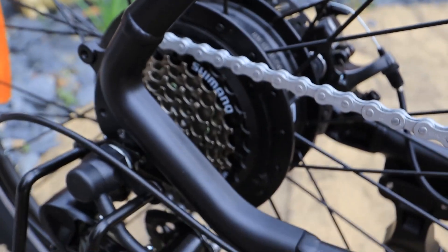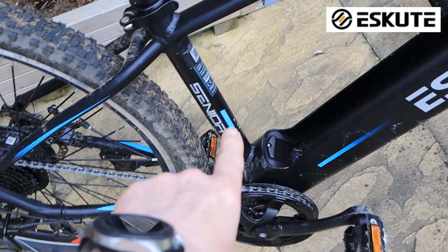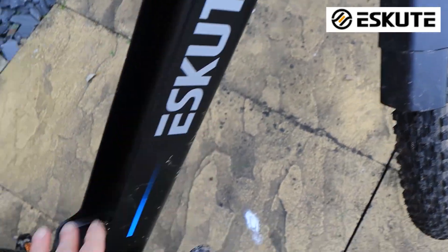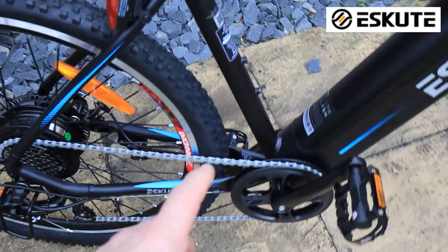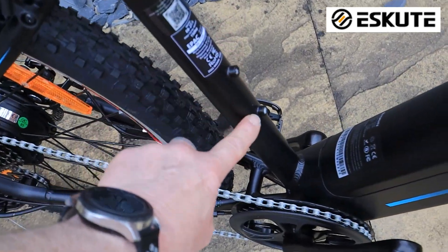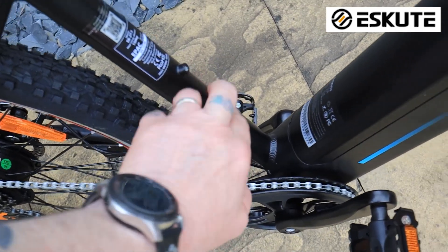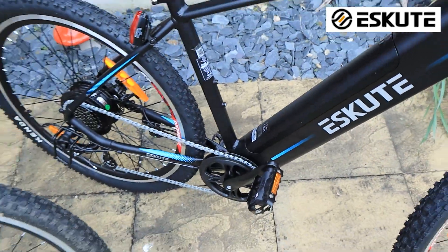Looking down the back of the bike, there's not a lot of difference apart from here: on the old bike this area is smooth — there's nowhere to fit a water bottle. Whereas on the new bike, they've added two nice screws on the front there, like you see on a lot of bikes, where you can fit a water bottle inside that compartment. Really good idea — I like that very much.